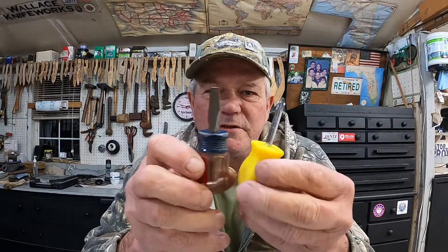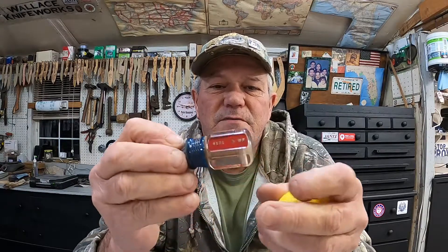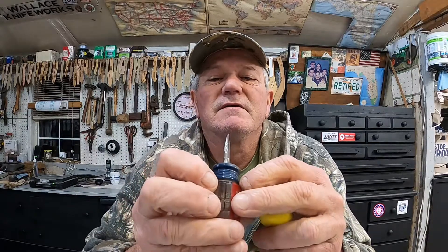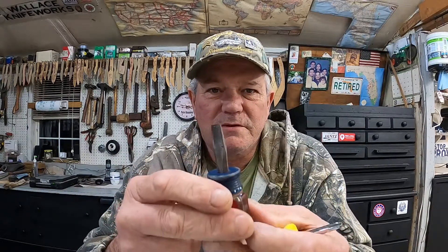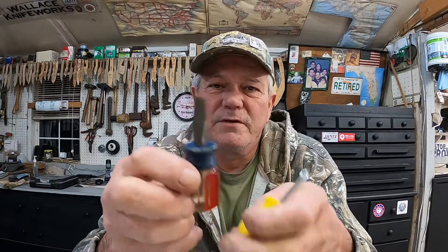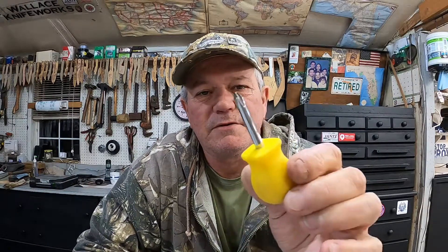The second thing you might want around the house and homestead are these little stubbies — a little stubby screwdriver. This is a Craftsman that came out of my original first set of Craftsmans that I ever had, years and years ago, at least 40 years ago. They're so old they're made in the USA. And this one I have no idea where it came from, but it's a little stubby phillips that's also very handy to have around.